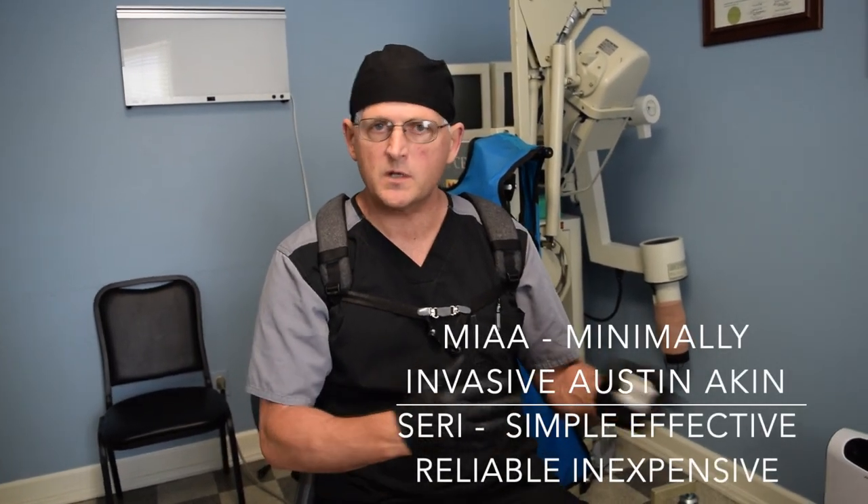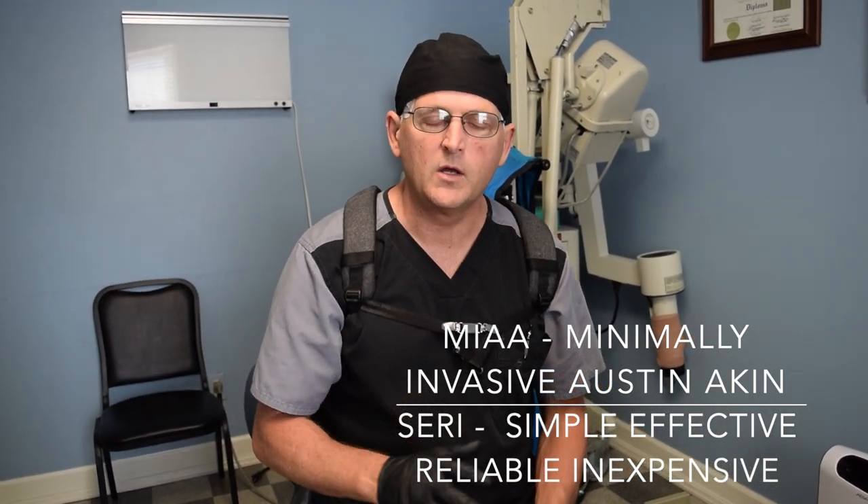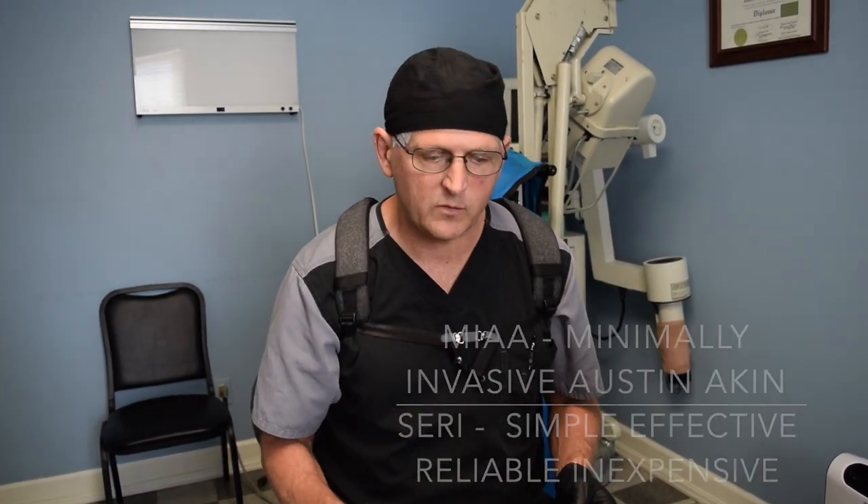We're doing a study that compares the MIA procedure to the SERI procedure, which is S-E-R-I. Both of these are minimally invasive procedures. We're comparing to see which one may be a little better than the other or if they're about the same. We're not going to give you all the details and the answer yet, but here's a patient we performed a MIA procedure on.